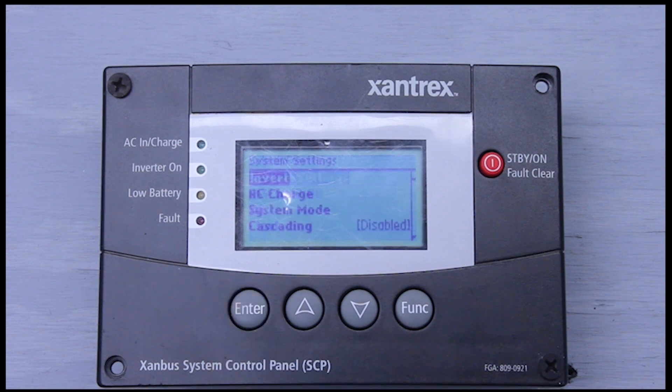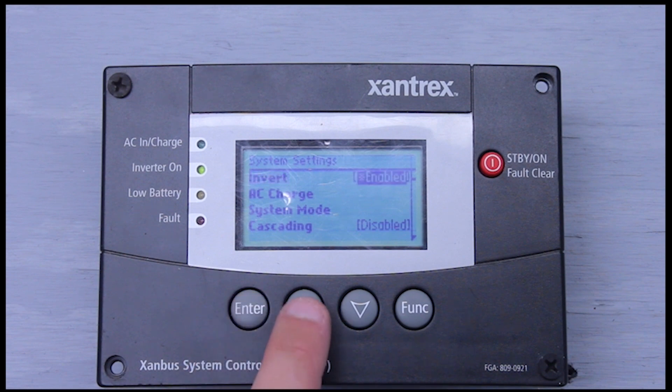We'll go ahead and hit enter on system settings. The first line item we have is invert — go ahead and hit enter on that. If you hit up or down, you can enable the inverter. So we've turned the inverter on. Hit enter again, hit up or down, and we can disable the inverter.